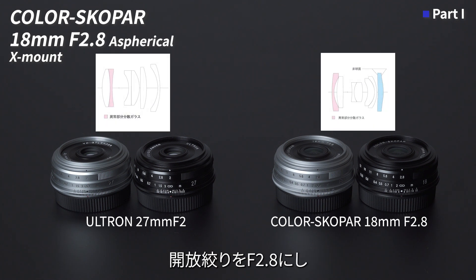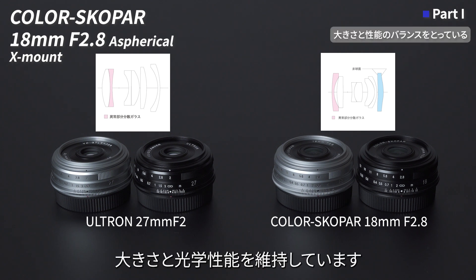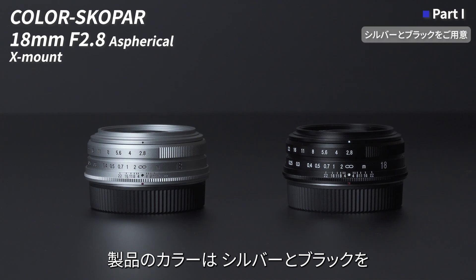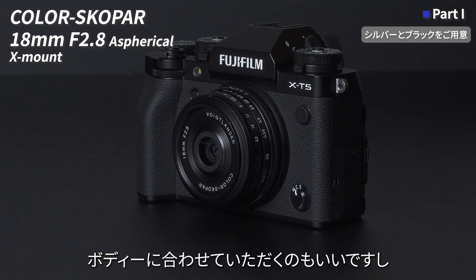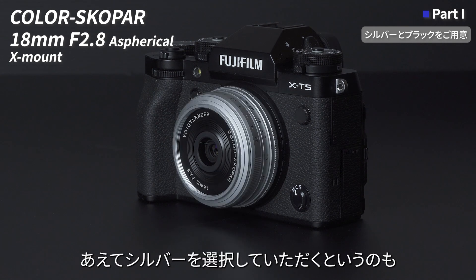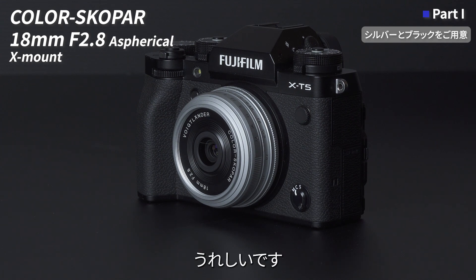光学性能も同様に、ウルトロン27mm F2の光学タイプをベースに、開放絞りをF2.8にし、非球面レンズを1枚追加し、大きさと光学性能を維持しています。製品のカラーはシルバーとブラックをご用意しました。ボディに合わせていただくのも良いですし、世の中にはブラックが多いこともあるので、あえてシルバーを選択していただくというのも良いかと思います。お好みに合わせてチョイスしていただけると嬉しいです。